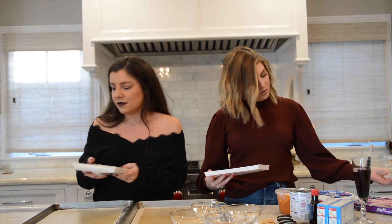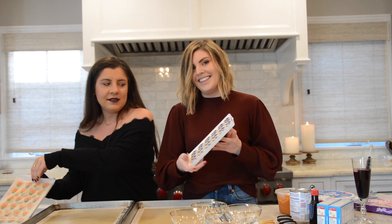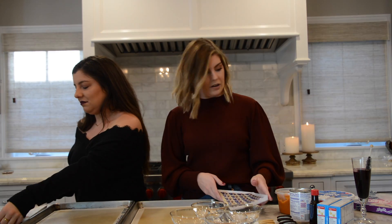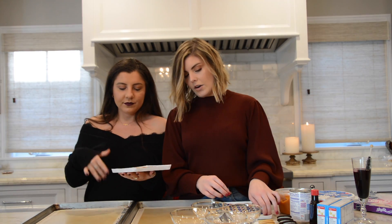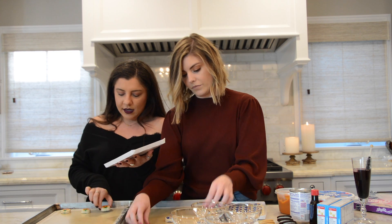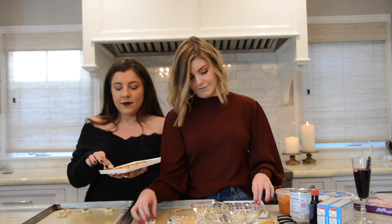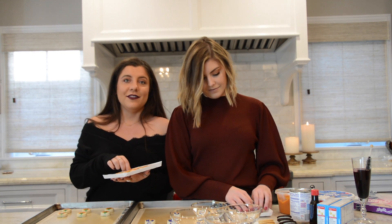Oh my god, I forgot how small they are — so cute! Why do these look like Nespresso puffs? Do these look like ghosts or penguins to you? For sure not ghosts. Penguins — I respect the ombre eye though, super fancy Pillsbury. Okay so you just want to lay them out on the tray. Comment down below if you think Winnie the Pooh and the Pillsbury Doughboy are the same person.